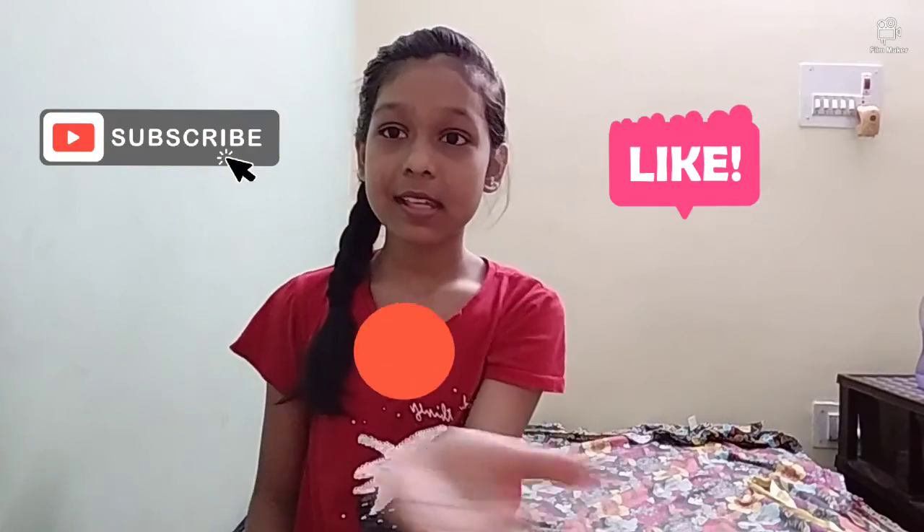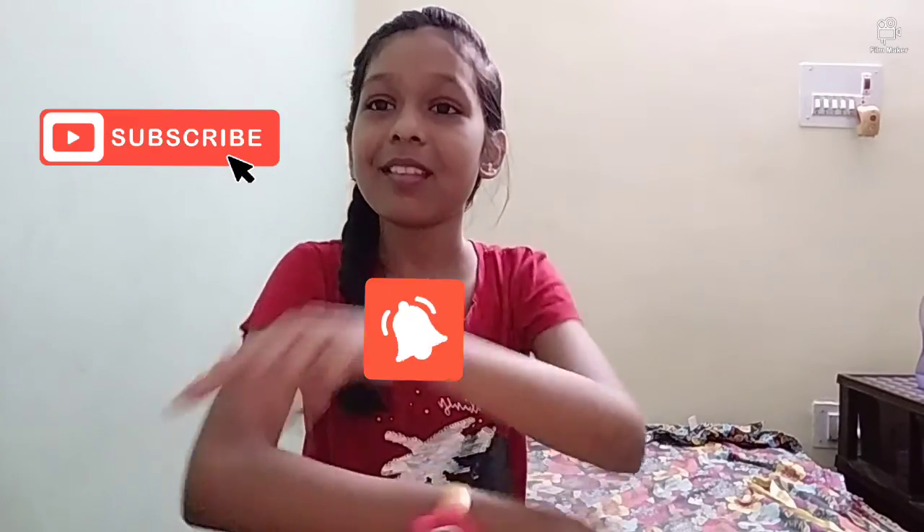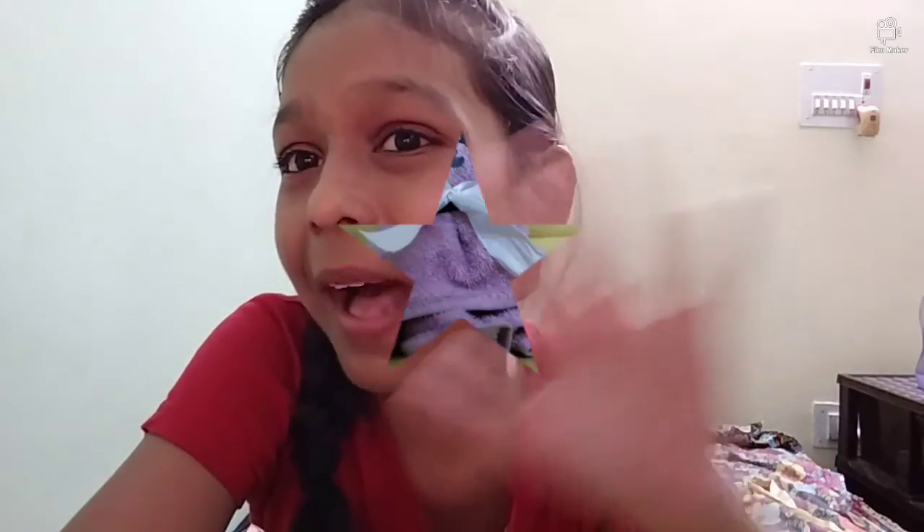I hope you liked this video. If you did, please like, subscribe, share, and click the bell icon. Bye bye, see you in my next video!